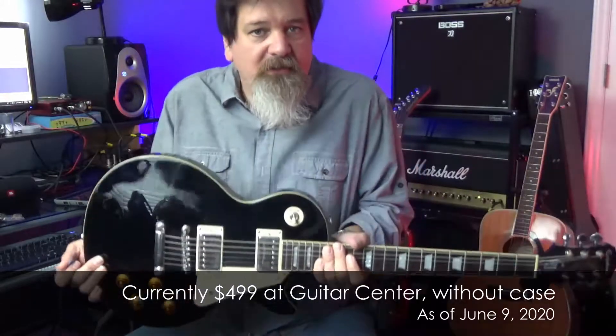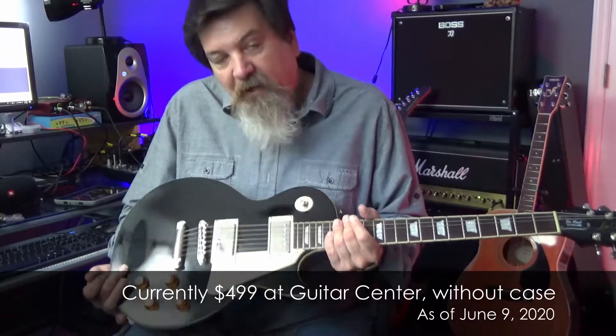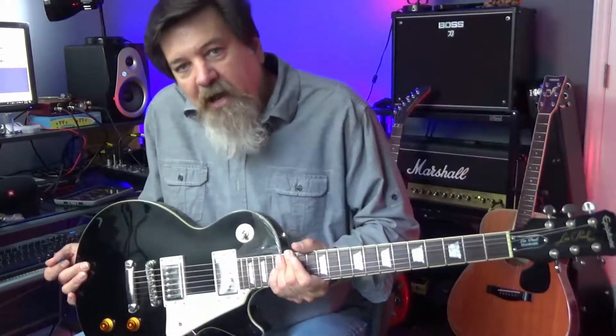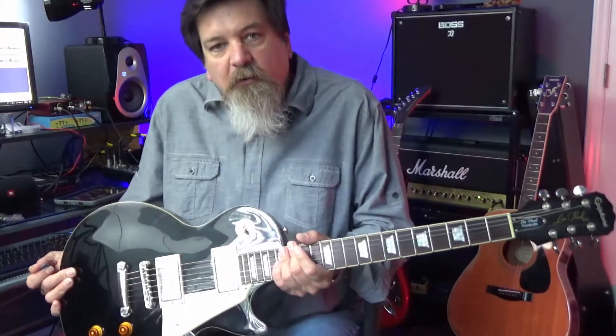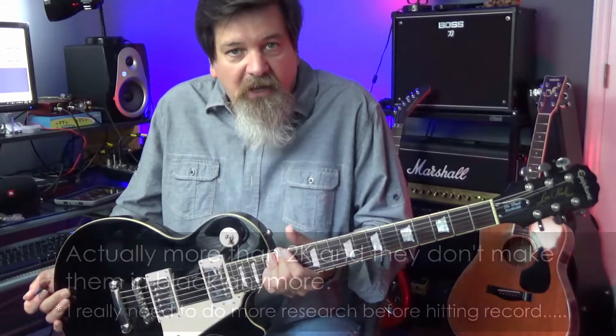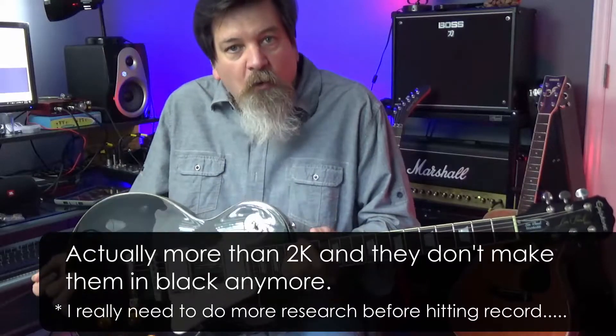I'm not exactly sure what the Standards go for new now, but if I were to get a Gibson Les Paul instead of an Epiphone I would probably be spending somewhere between sixteen hundred and two thousand dollars, which is quite a bit of money.